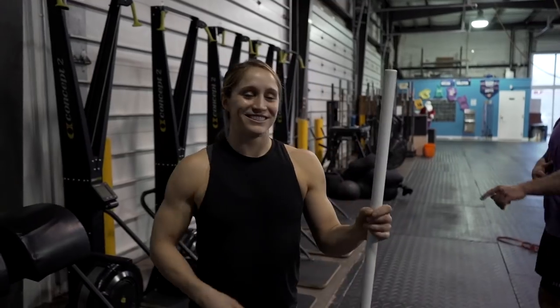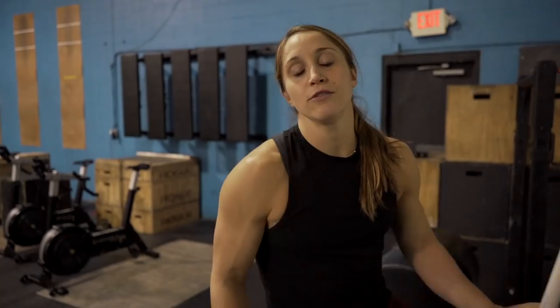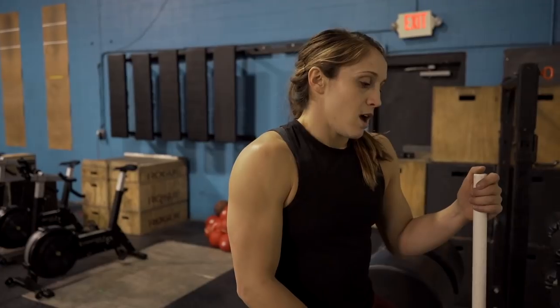For our ab work today, I like to use the GHD in all sorts of ways — holds, GHD sit-ups, rotations. But today we're going to do a supine hold, just like our GHD extension, with some paddling. Make sure you can do the GHD extension hold in a supine position — meaning face up, staring at the ceiling — and hold for 45 to 60 seconds minimum before we add in paddling.